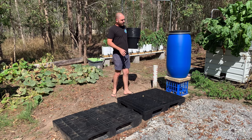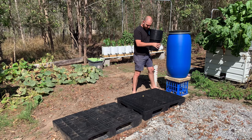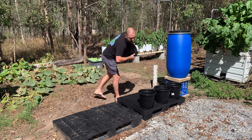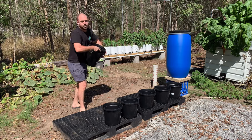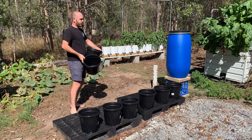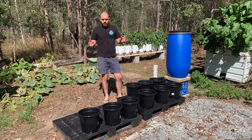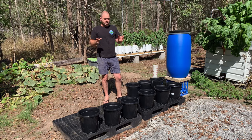This is the system layout. I've set up a stand which I'm going to have my reservoir on. It's going to feed down to the plants, which will be lined along here. I'm going to switch some of my peppers and capsicum from the autopot onto this system, as I want to use the autopot for some other experiments I'm doing at the moment.